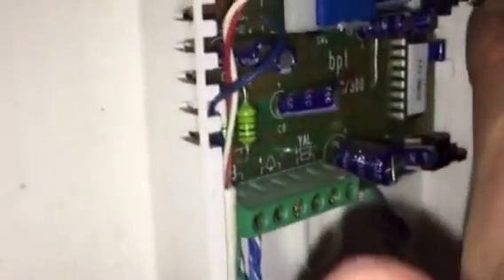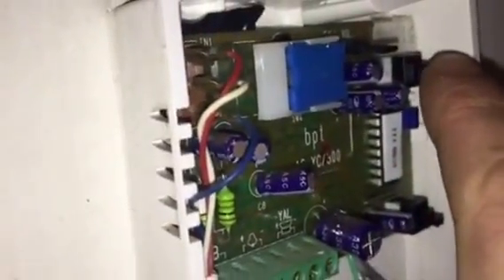I've wired the two bits that come off the back of the relay into here, and I've supplied 12 volts of power by simply attaching this cable here.